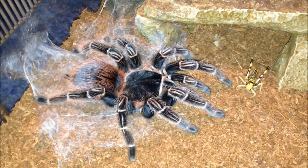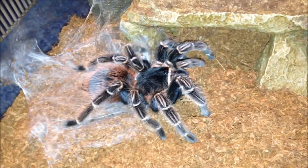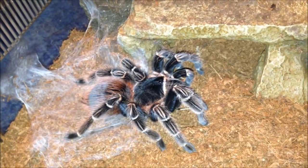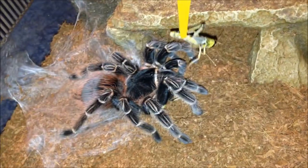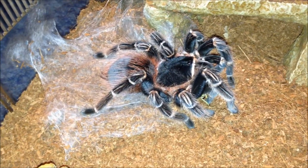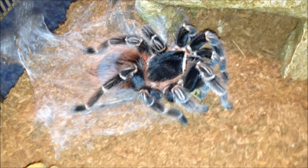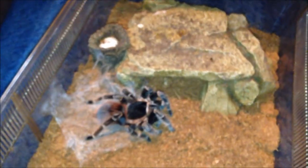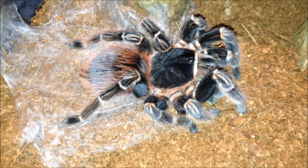She's definitely hungry — took both of them straight away, that's what I thought. She's absolutely huge, about eight to nine inches, very very good size. Same setup as the last Lasiodora klugi — loads of bark, she's got hiding spots. She's doing perfectly fine in my care, no trouble at all.